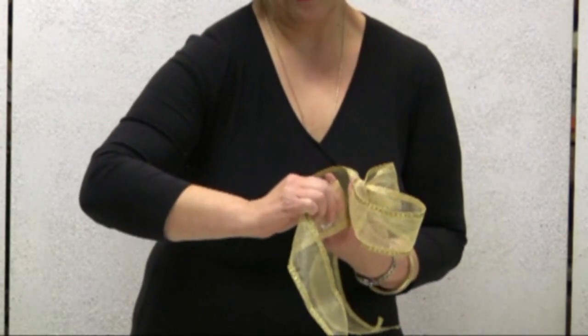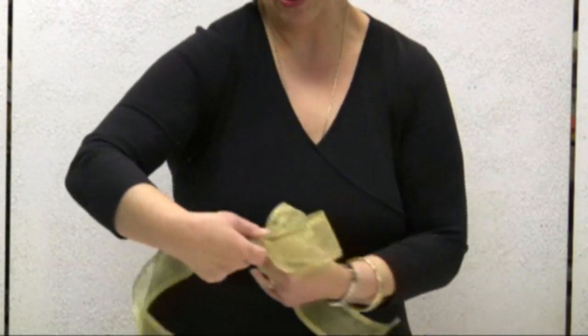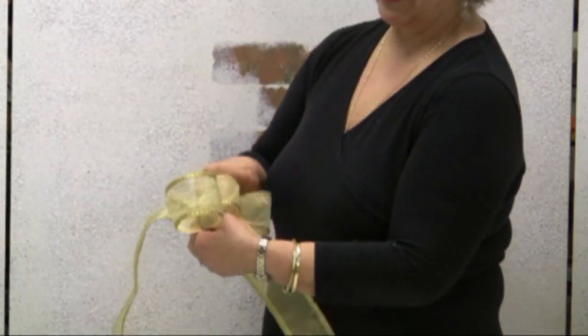Hold it between my index finger and my middle finger, twist it, give it half a twist — and so now I have two loops.